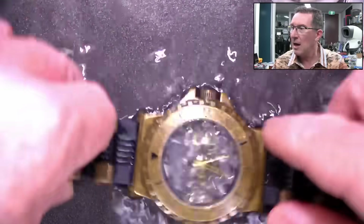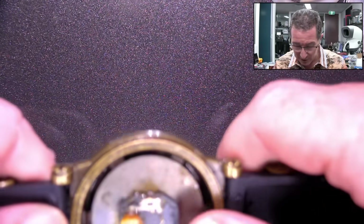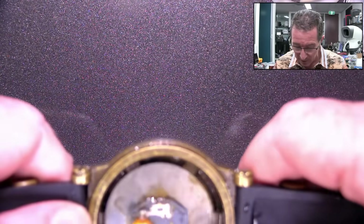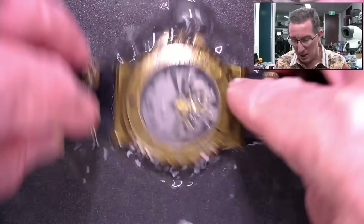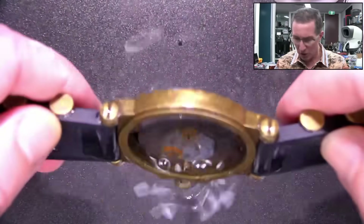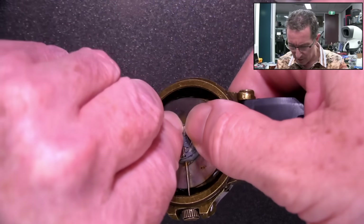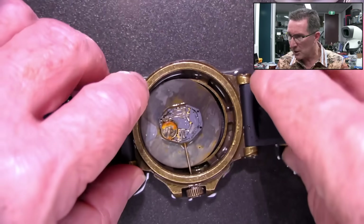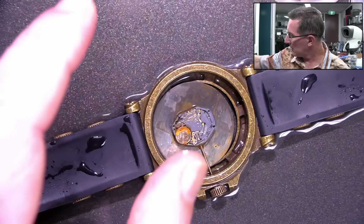And then after the filtered water, you don't want to leave the water in there of course, because that's just going to continue to rust. So try and get that out with some compressed air. And then try and use isopropyl to drive out the rest of the moisture. So let's get that battery out of there, shall we?